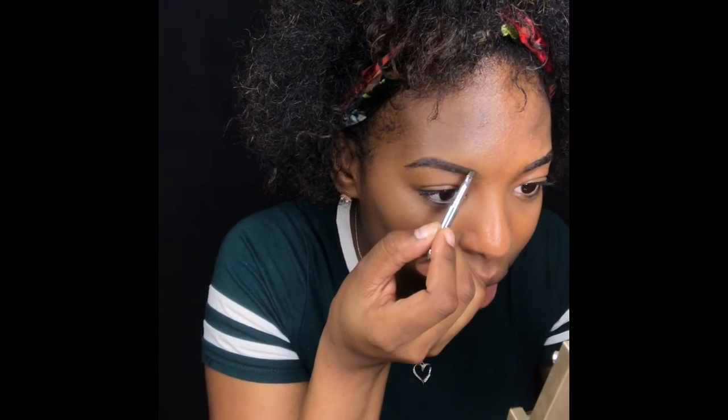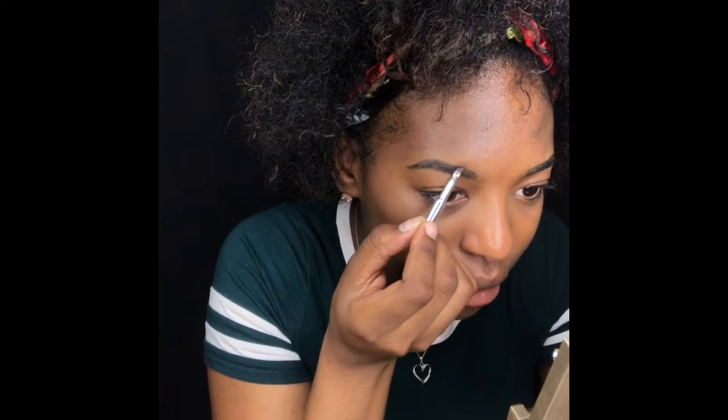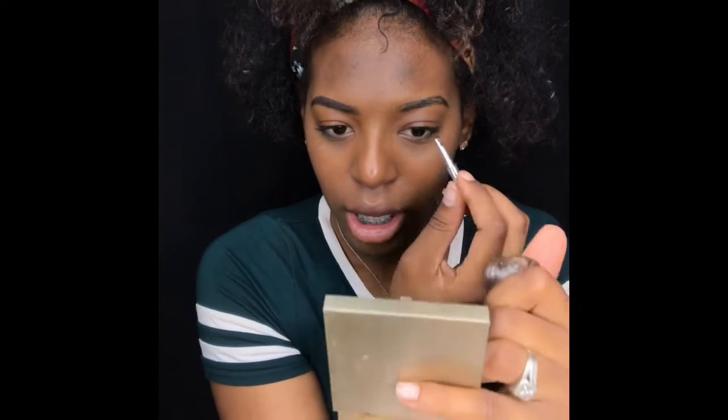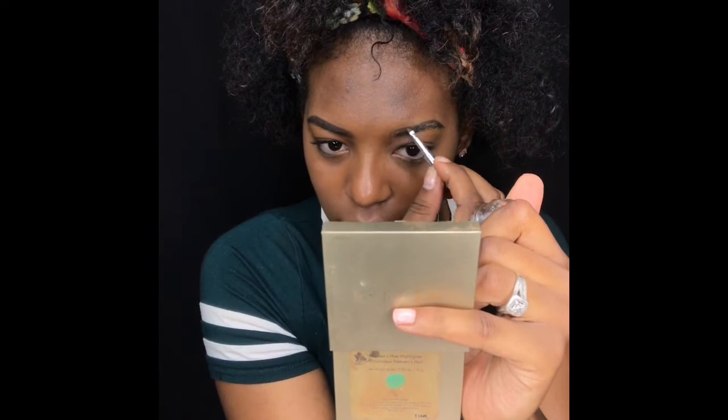Whatever product I have left on this little applicator, I'll just blend it close to it. So far so good with that brow. I'm going to do the same thing with this guy.